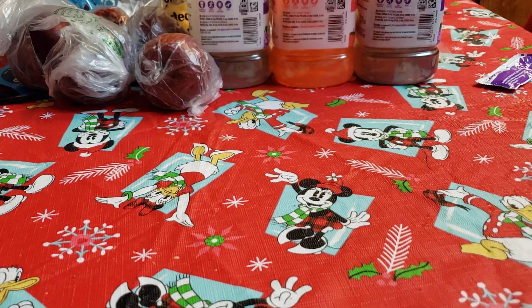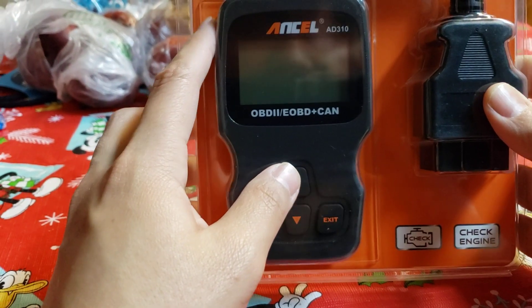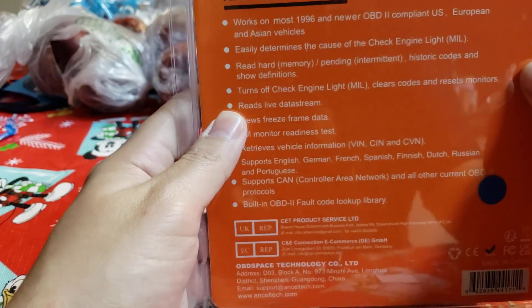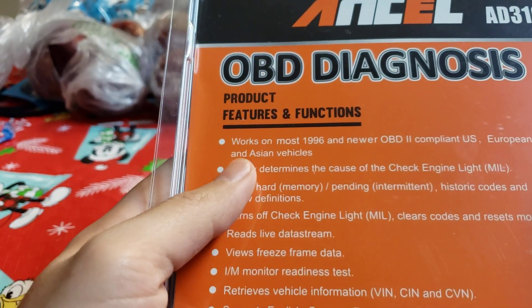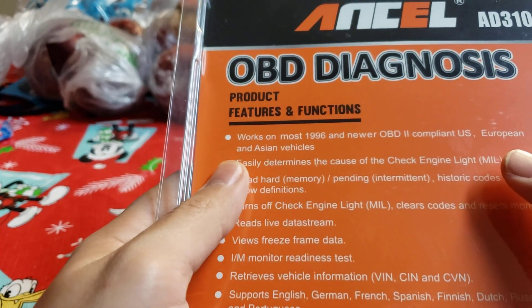Check it out. So this is the Ancel OBD2 — EOBD code reader, the Ancel AD310. It features diagnostics that work on most 1996 and newer OBD2-compatible cars.